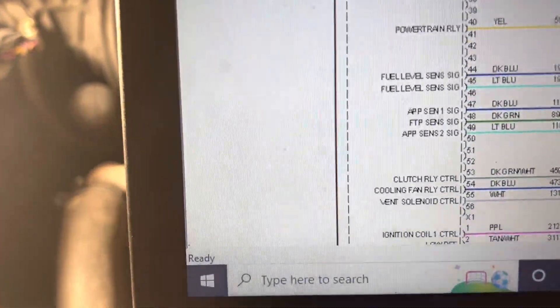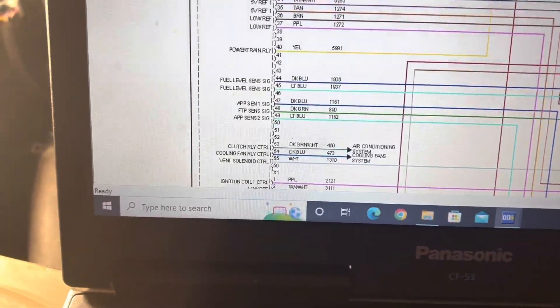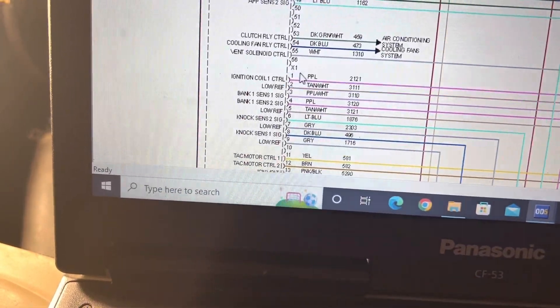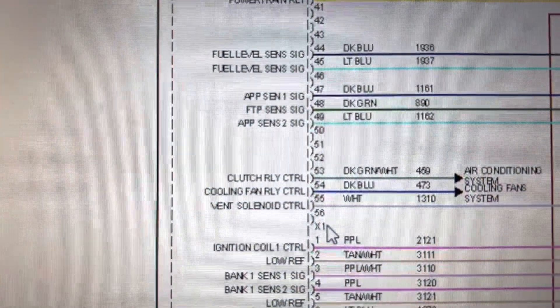Looking at the schematics, on pin 54 you have cooling fan relay control — that would be the one that sends the signal. It's found on connector X1, and on the computer this connector is labeled J1, J2, and J3. We removed the plastic cover on this first connector and located pin 54, as you can see right there.